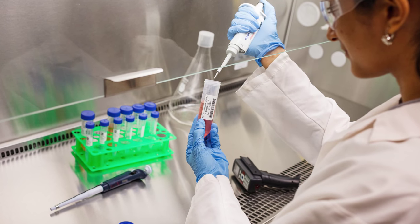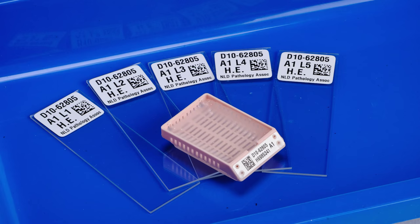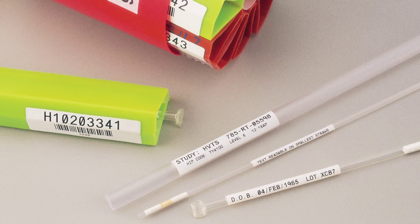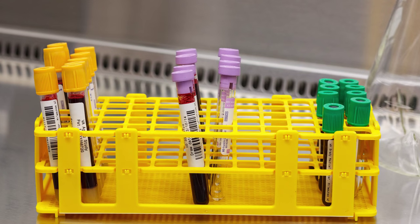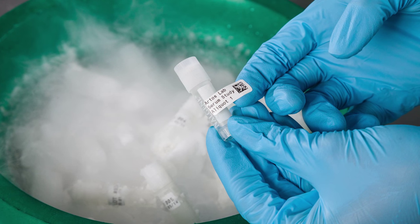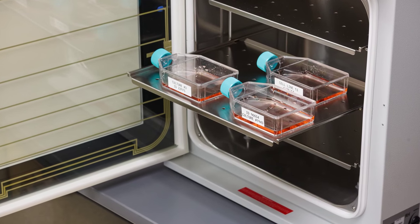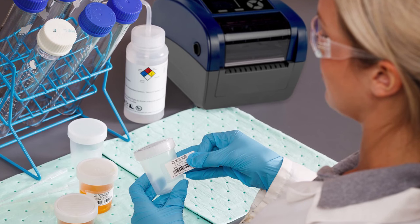In laboratories, the compact BBP12 prints Brady's specialized labels for slides, straws, tissue cassettes, vials and tubes, conicals and bottles, which are able to resist liquid nitrogen, freezer, hot water bath, or autoclave temperatures, as well as a range of typical lab chemicals.